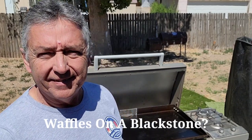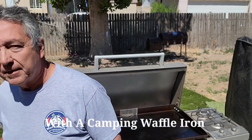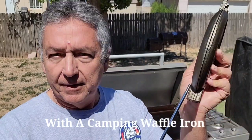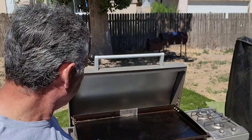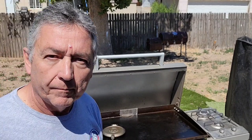Hey, good morning! You're probably wondering from the title — waffles on a Blackstone? How are you gonna get waffles off of a Blackstone? Well, I have one of these camping waffle makers — the ones that usually have a rod. We're gonna put this on the Blackstone, heat it up, go inside and make the batter, come out, add it, make the waffles, and Bob's your uncle.